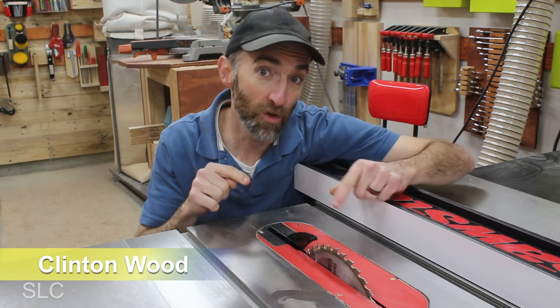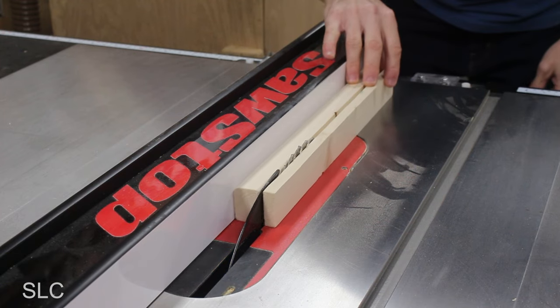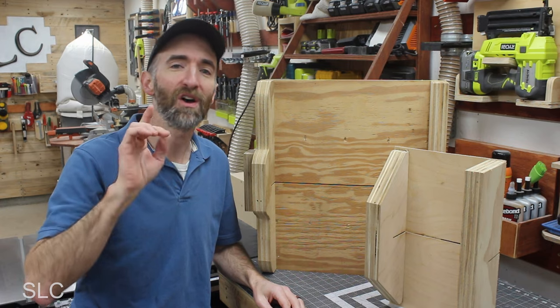Table saws are awesome, but if you're new to this world, they can be a little intimidating, especially if you want to do anything besides the long straight cuts. So today I'm going to show you how to build a simple crosscut sled to make your saw more useful.